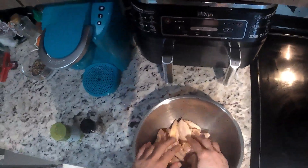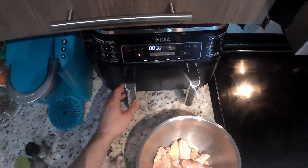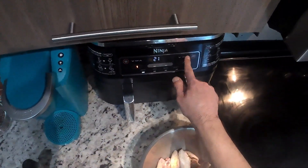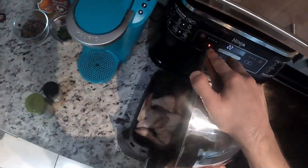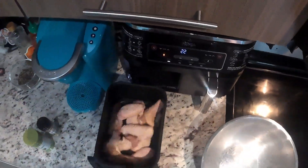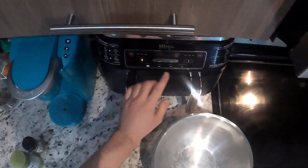Afterwards, of course, make sure you wash those hands. Then you're going to turn on your air fryer — set it to 390 degrees at 22 minutes. Dump your wings in, give it a little shake, and pop it in. Press start on that bad boy.